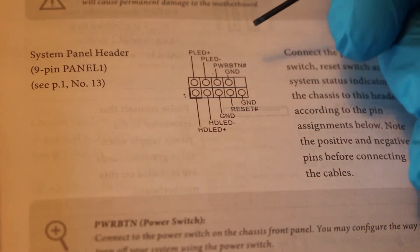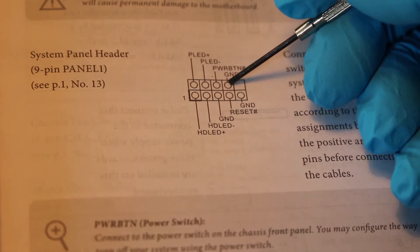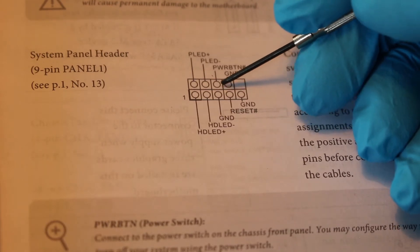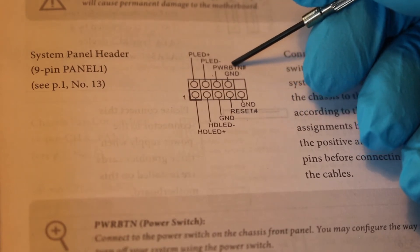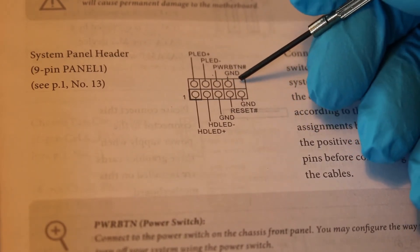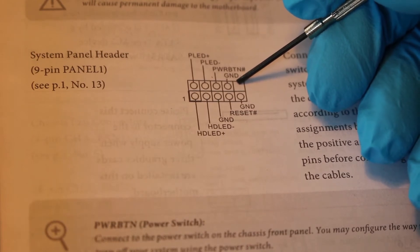Starting from the top row, counting from the right side to the left: the first pin on the right is your ground, labeled right there. Going to the left, if you read up, that's your PWR BTN — which stands for power button. So these two terminals right here are going to be your power. Notice there's an empty space here which you can use as a reference to help you locate it on the motherboard itself.